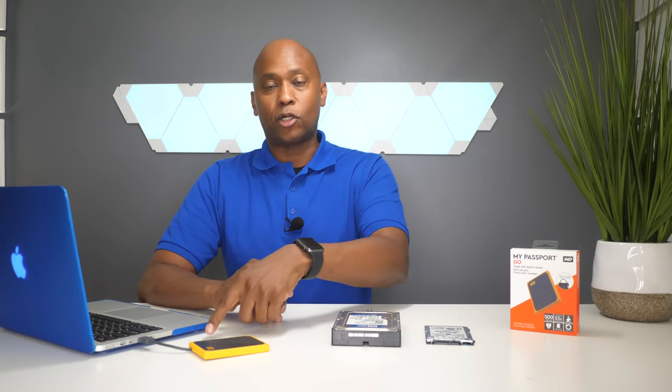The last thing I want to tell you about this hard drive is that most smart TVs will find it, so if you have movies on your computer you can drag them over, plug it into the back of the TV, and watch those files over at a friend's house. Also, this is powered off your computer so there's no need for any extra connections, and it's very fast — I think you guys will enjoy it.